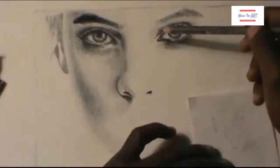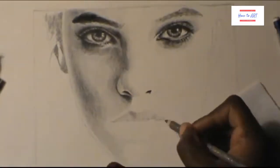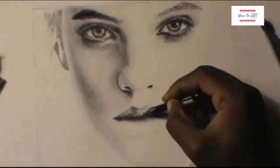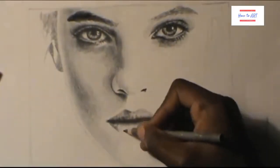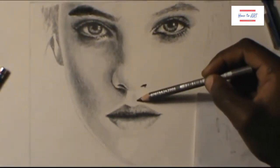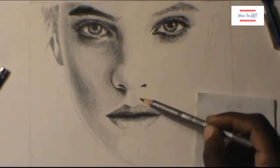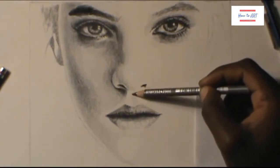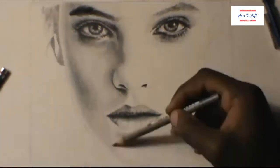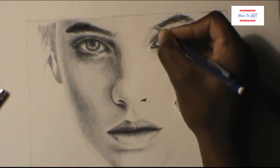Now I'm doing the lips — shading the lips and the bottom of the lips. On this one the bottom isn't that dark, so try not to darken the lip too much. Look at the way I'm holding the pencil when I'm shading: very lightly, almost at the end of the pencil. That helps when you are shading — that's just one technique you can use. Hold the pencil at the end.